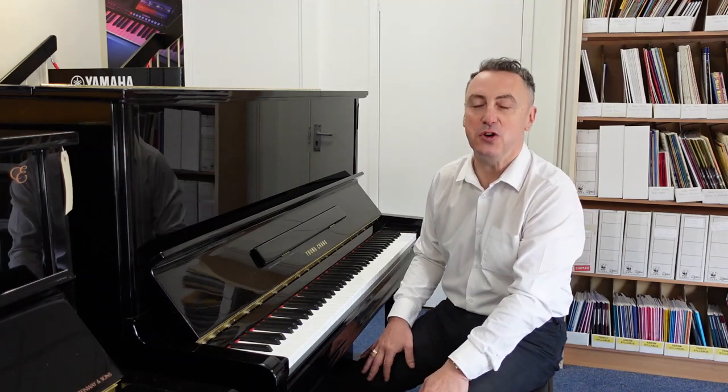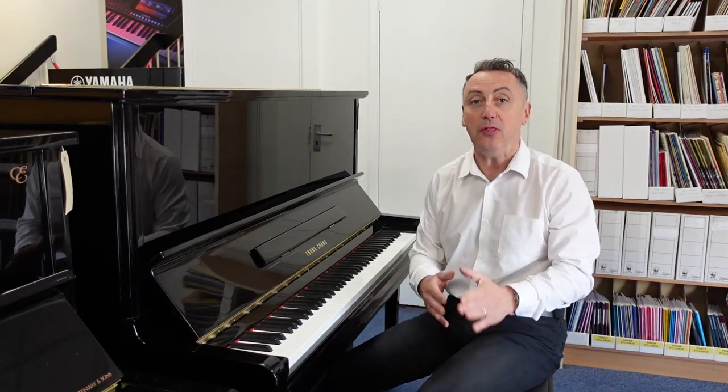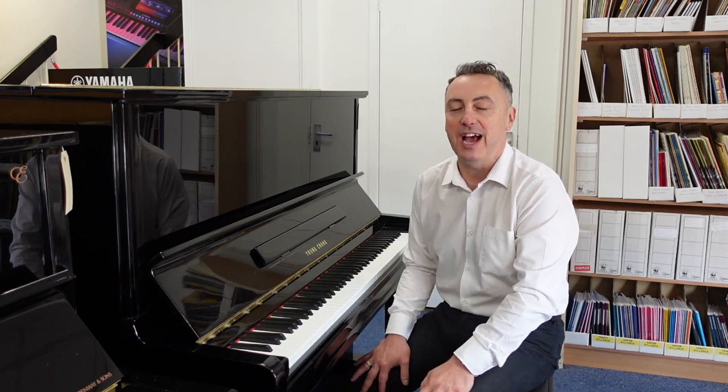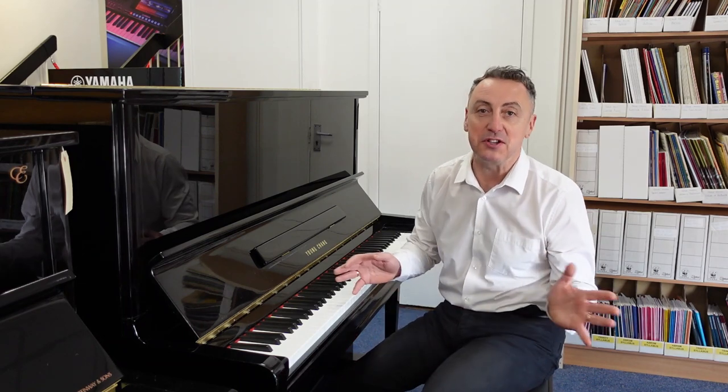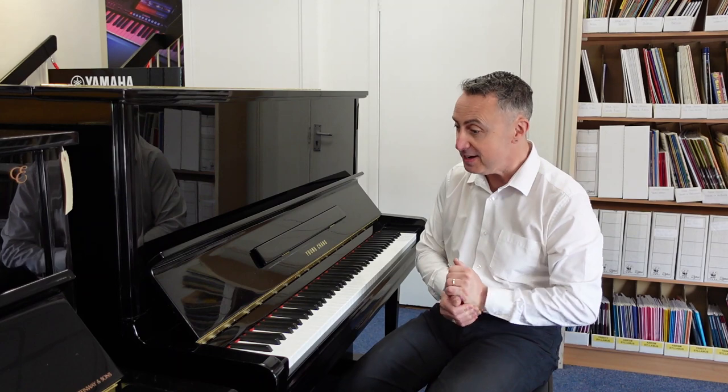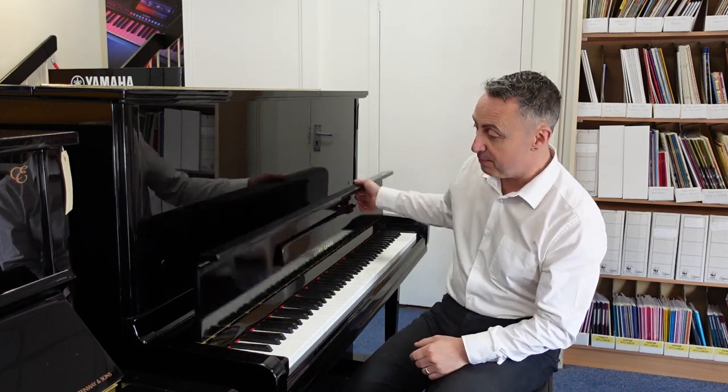So this is the Yung Chang U131. It's on our Rimmie's Music website right now. We'll deliver it to any UK mainland location to ground floor within the price, so there's nothing extra there. It'll be tuned, checked and everything before it goes.